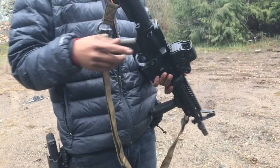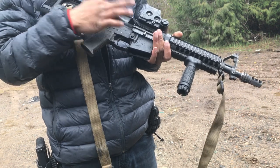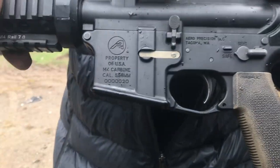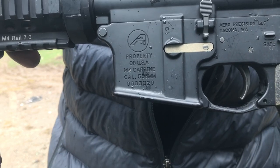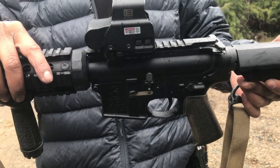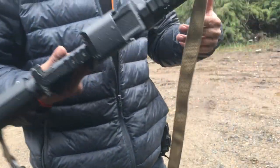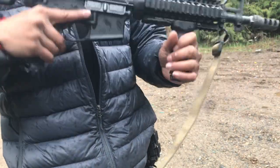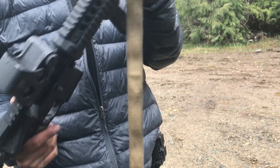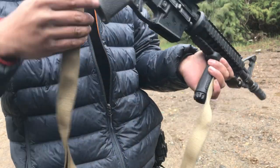This is my other Aero Precision build — SV Tactical brace, Aero Precision lower and upper. This one says 'Property of USA M4 Carbine,' which I thought was pretty cool. Got the EOTech EXPS2, a Daniel Defense rail, Daniel Defense forward grip, Surefire flash hider — or muzzle brake I should say — and a Magpul K grip.